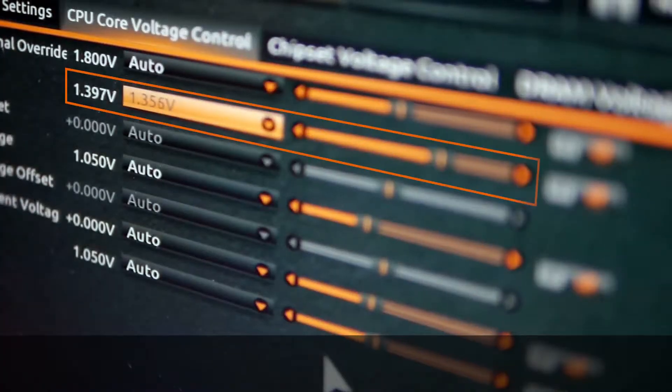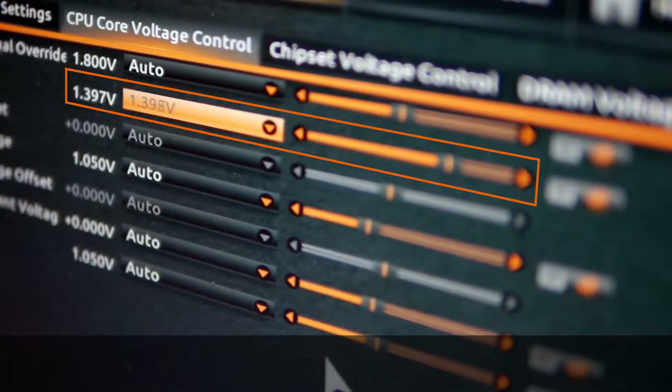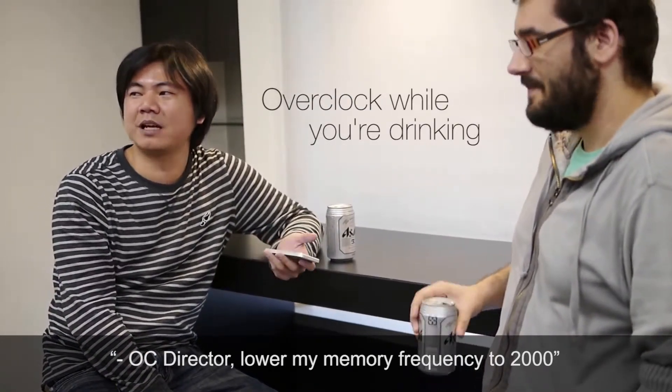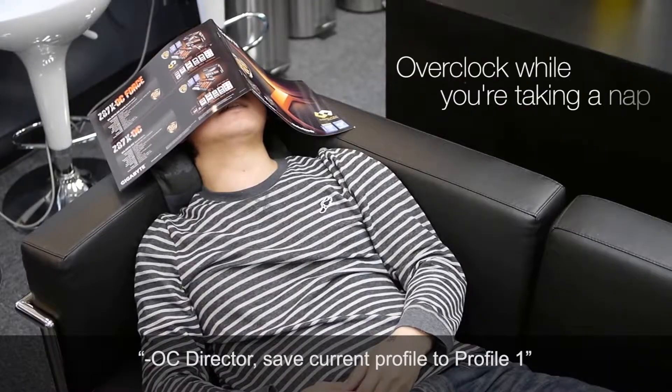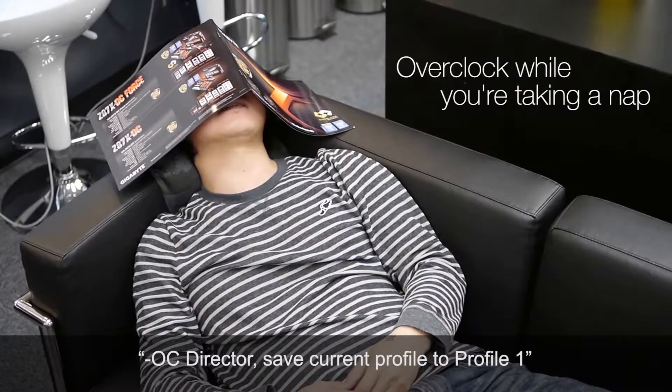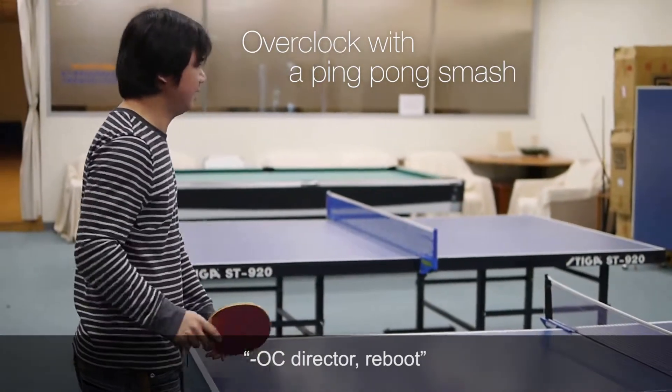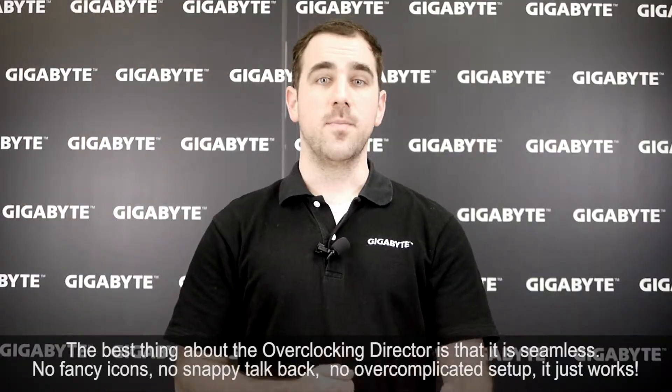'OC Director, load my memory frequency to 2000.' 'OC Director, set current settings to profile 1.'